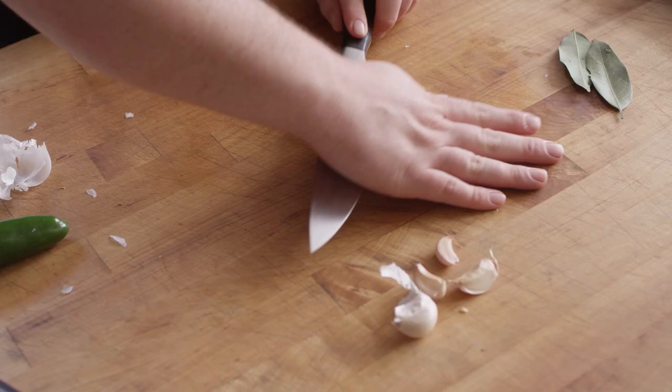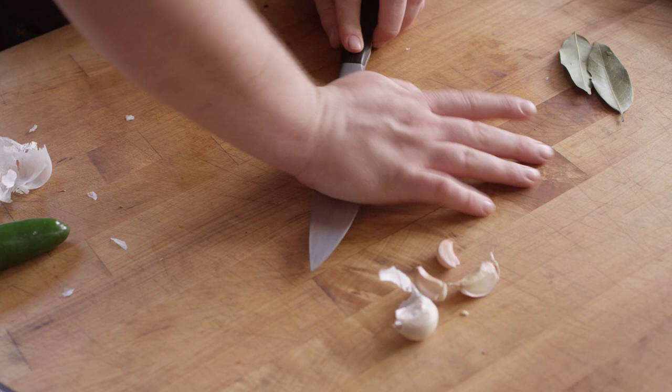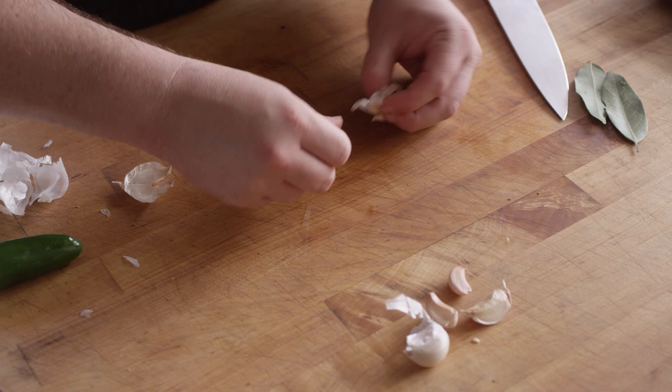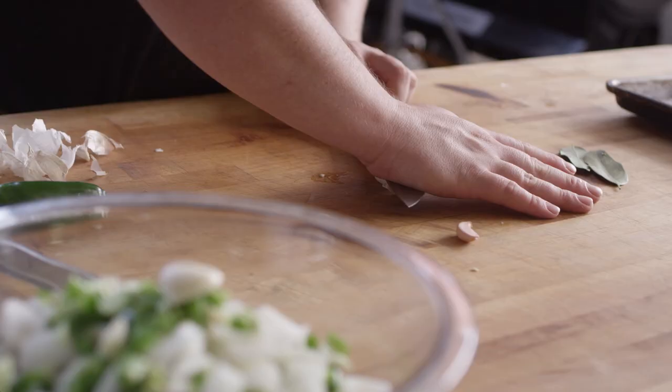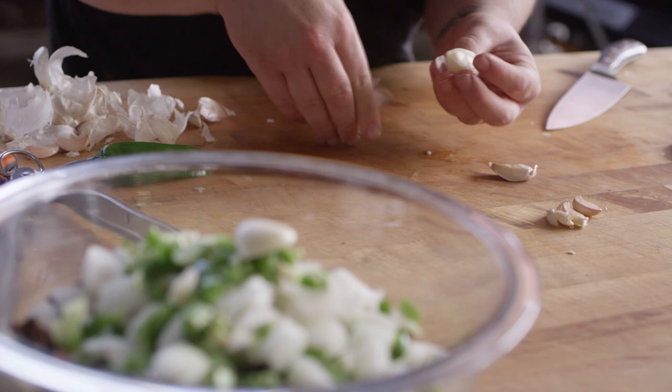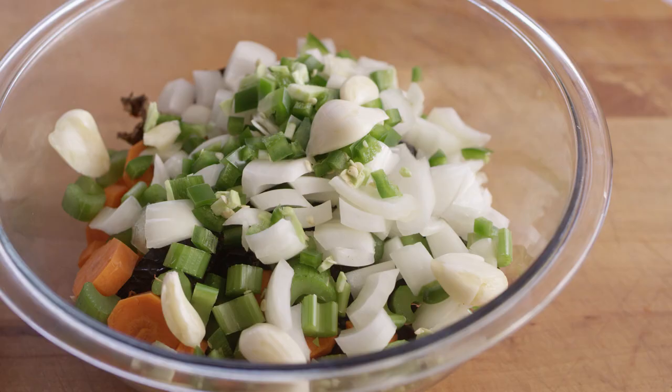I'm just gonna crush these to remove the skins, but they can stay whole. There's gonna be a nice long braising period in which they'll break down and soften. And last but not least, there's our bay leaves. We can move on to the short ribs.